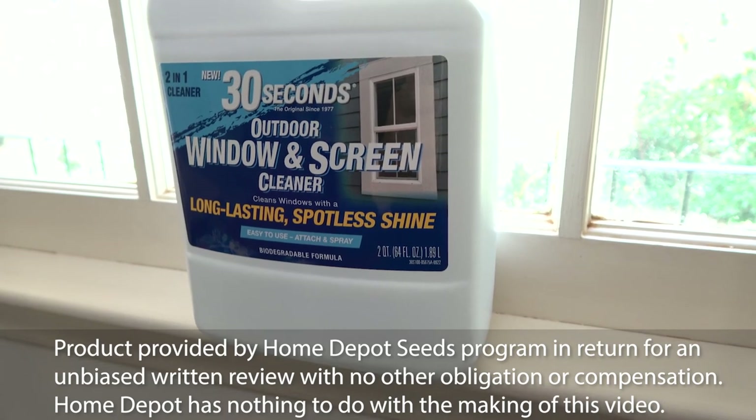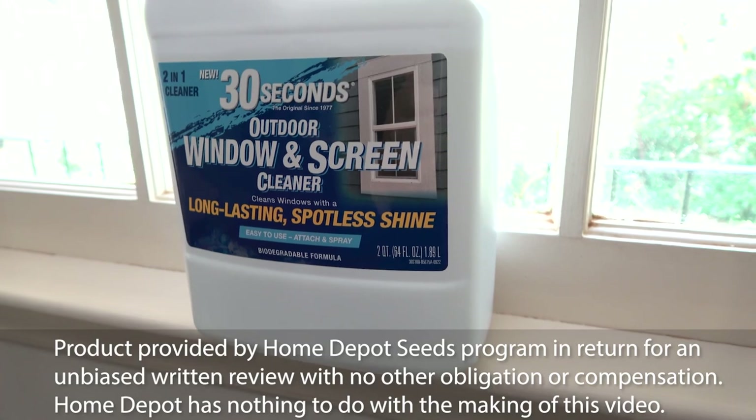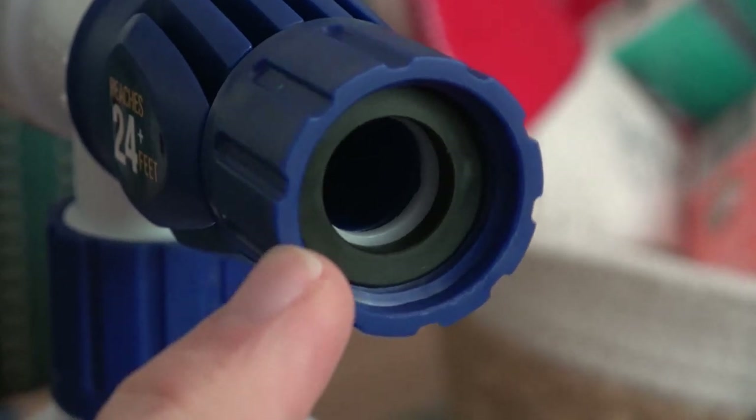Long-lasting, spotless shine. It's easy to use — all we have to do is attach and spray. No pressure washer is needed; all you need to do is attach a garden hose to the back.